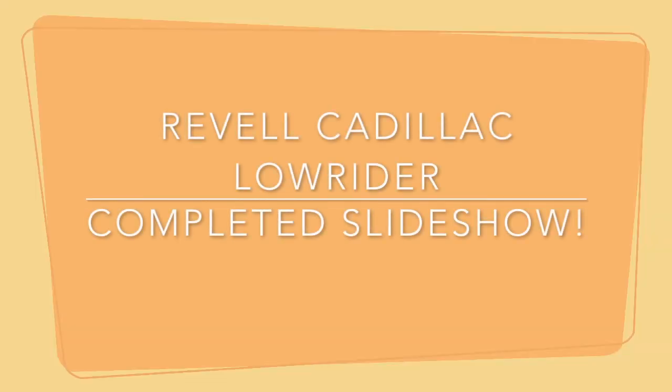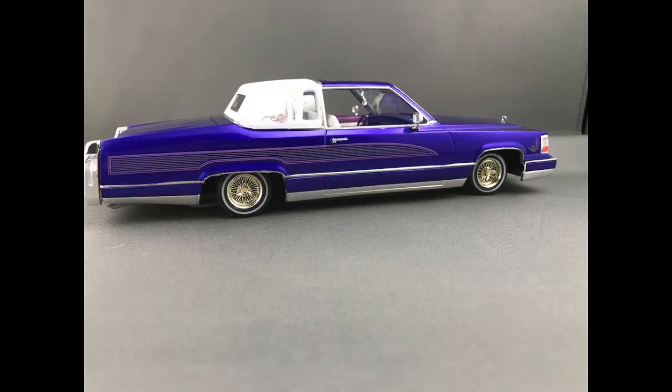And with the install of the hood ornament, that's going to finish up the build. I installed the decals off-camera, and let's get started with the slideshow.